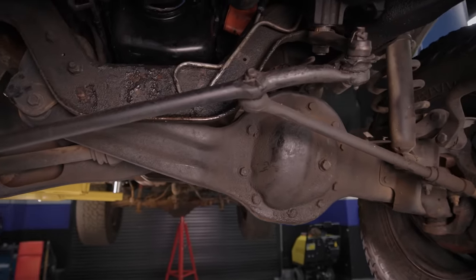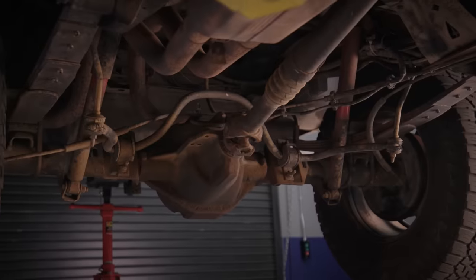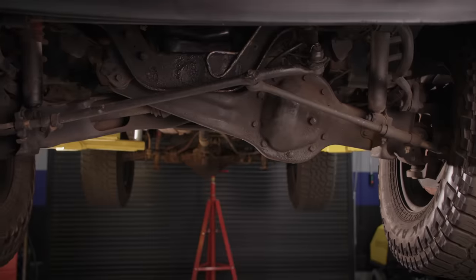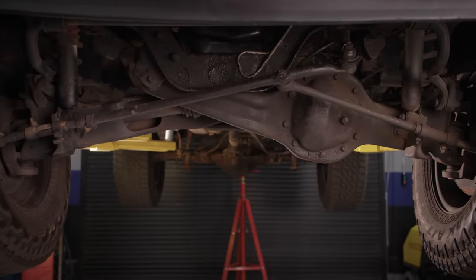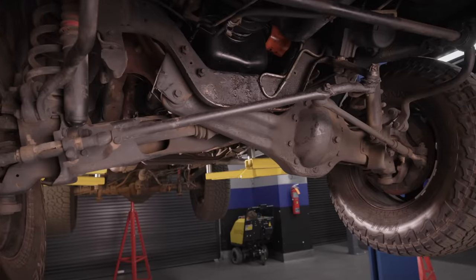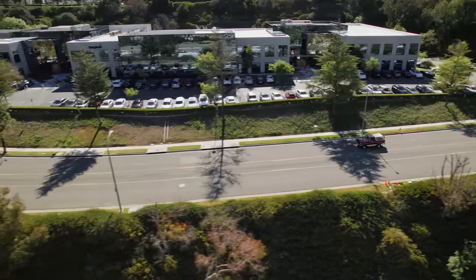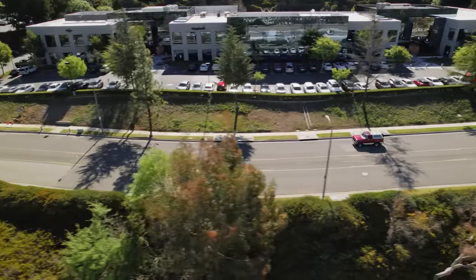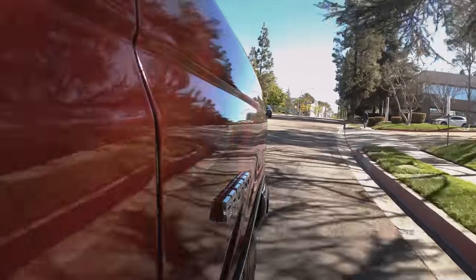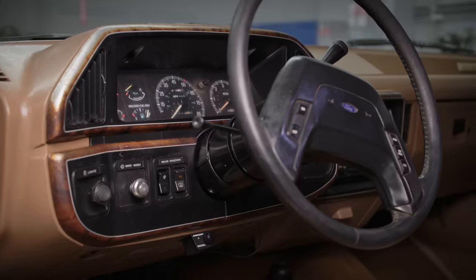This is the last generation of a full-size boxy Bronco. It ran from 1980 to 1996. What made them special back in the day was independent front suspension. The way they achieved that without completely redoing the frame was they just took a solid front axle and pivoted it. That made for a better ride on-road and actually very good off-road performance — a comfortable, capable, medium high-speed system.